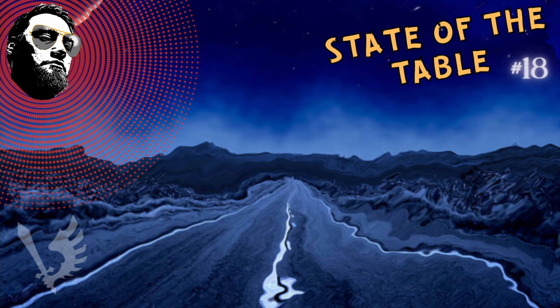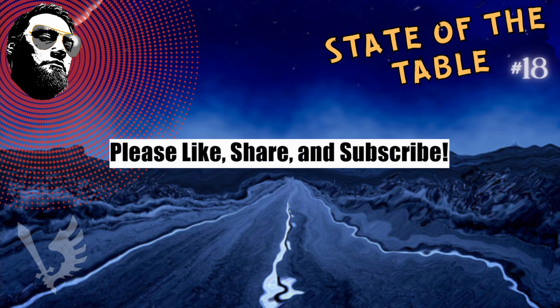If you are new to the channel or you are getting any value out of the content, please do consider hitting that like button, sharing with friends, subscribing to see more content coming your way, and hitting that notification bell to keep up to date.